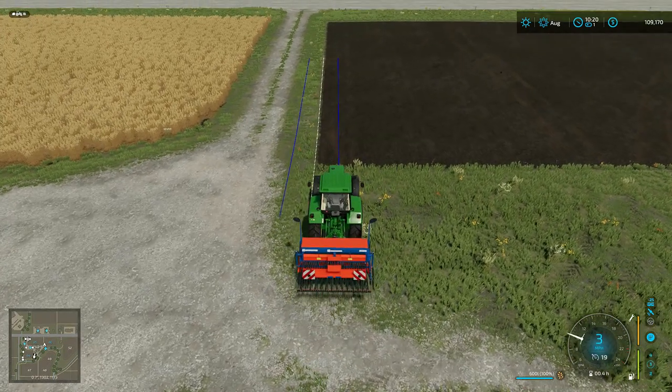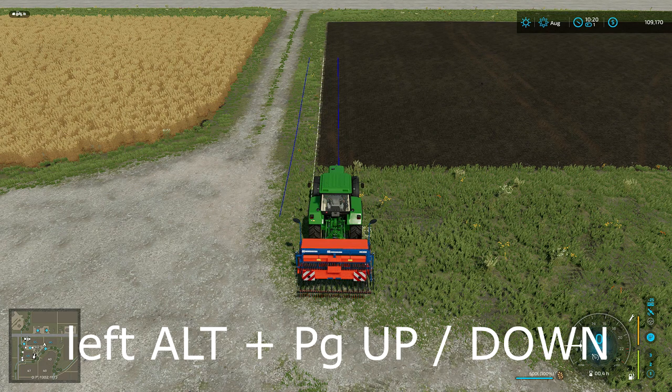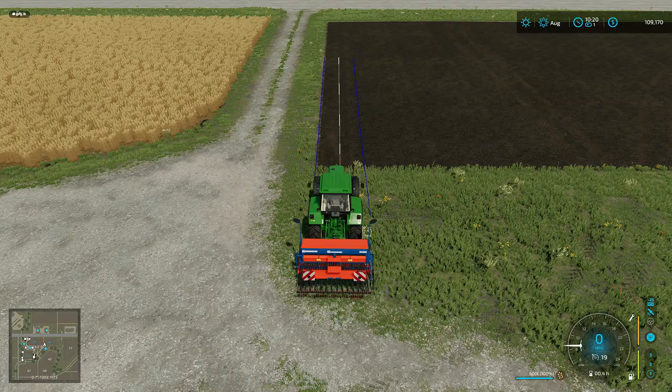You'll also notice that the track isn't lined up with the edge of the field anymore. There's a quick key for that too — it is LEFT ALT + Page Up and Page Down, which will shift the track left and right. So that's how I do it — quick and easy.